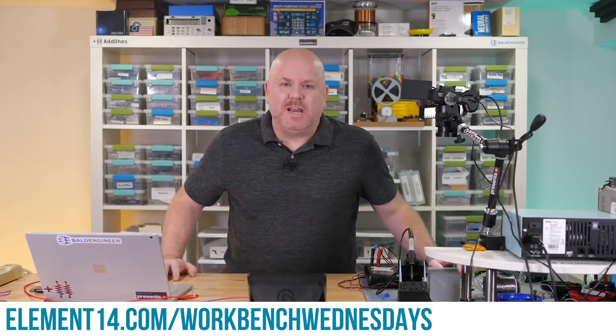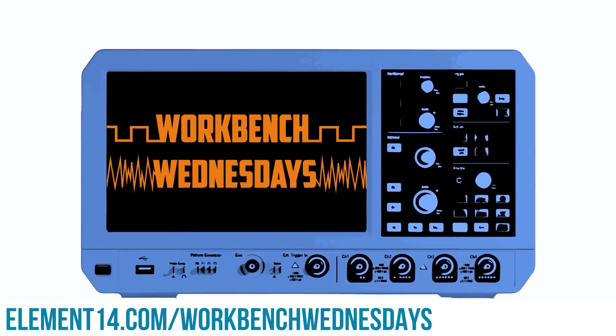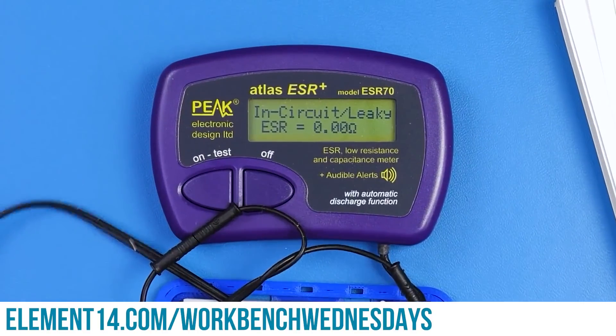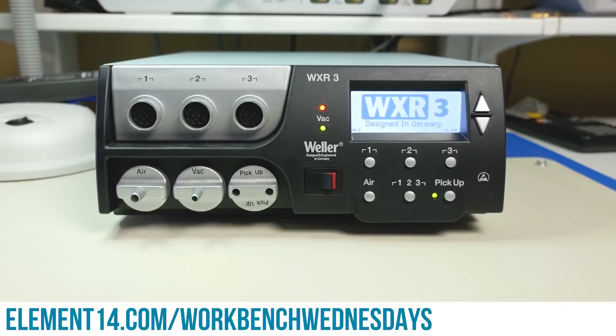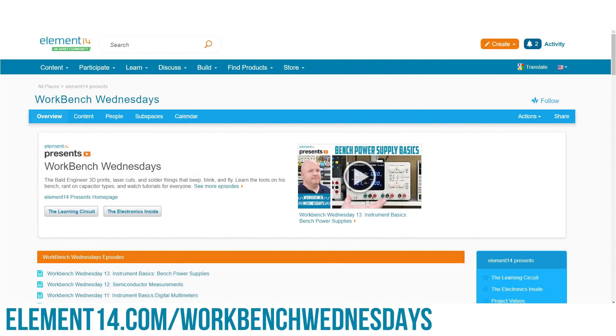Hello, I'm James from Workbench Wednesdays, a show about the stuff found on your electronics workbench. Look for new episodes on, well, Wednesdays. You can connect with me over on the Element 14 community. I look forward to seeing you. For now, it is time to get back to watching this week's project video.